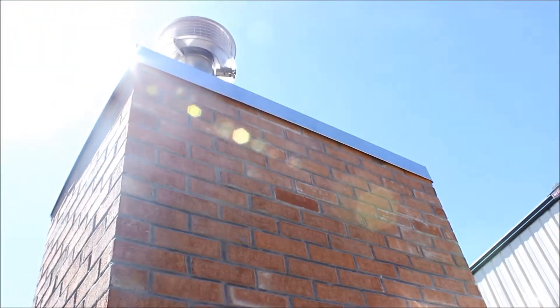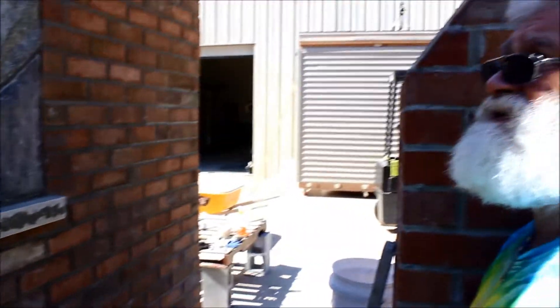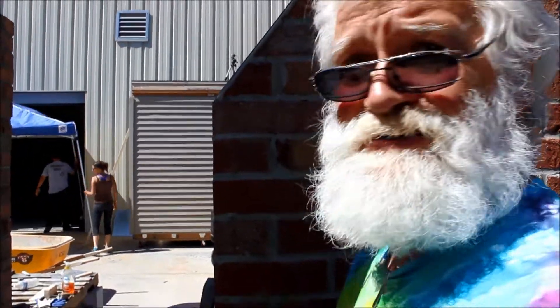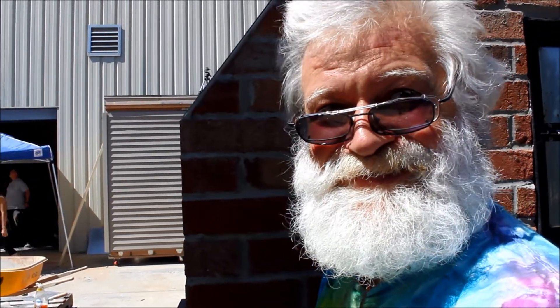We still have to form and pour our crown on the top with an overhanging drip edge. That really would have been nice to get done just to get this thing a little more weather-tight, because once the crown's done this doesn't need to be covered up when it's not in use. We'll get it next year — 2015, be there, be square.